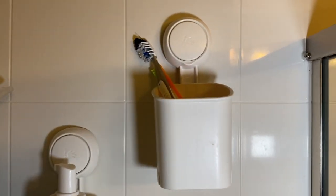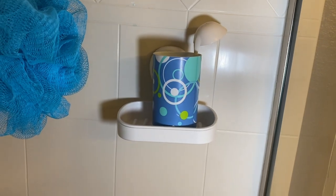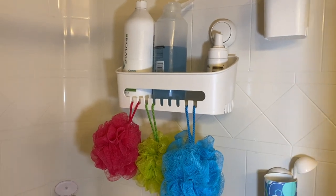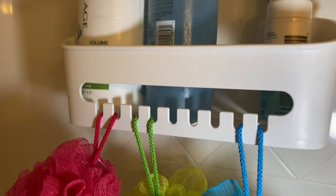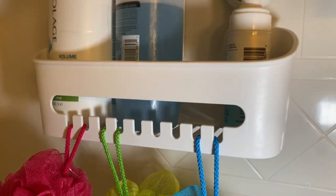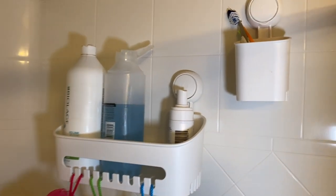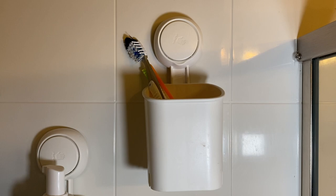It looks really nice — you can see the design right here and it matches really well with our bathroom. You can see all the stuff I have on top; I have a lot of stuff and it's holding it in place. It's been over a week now and nothing has come out or fallen — it's holding really well.